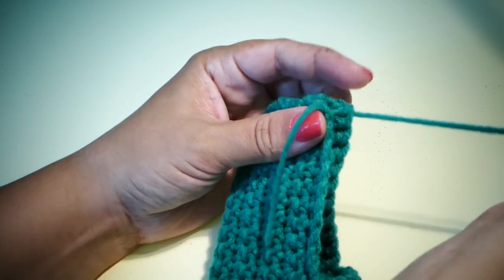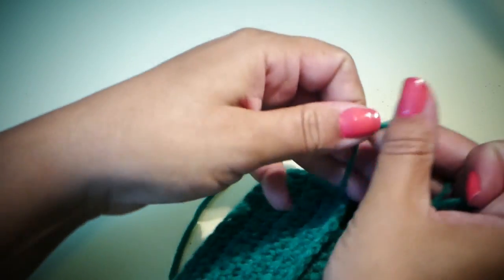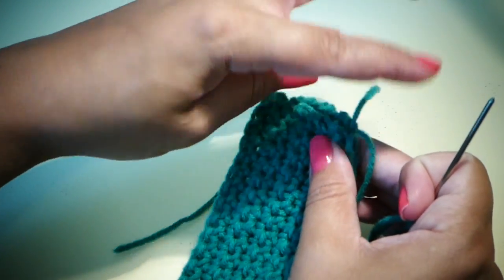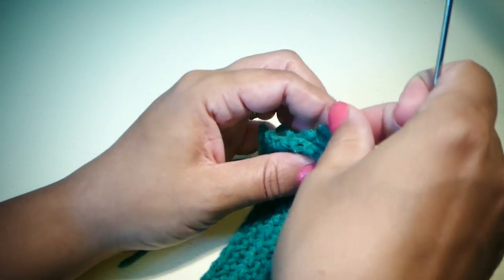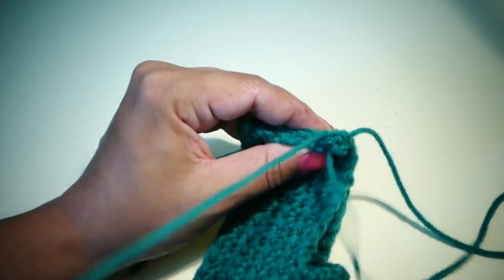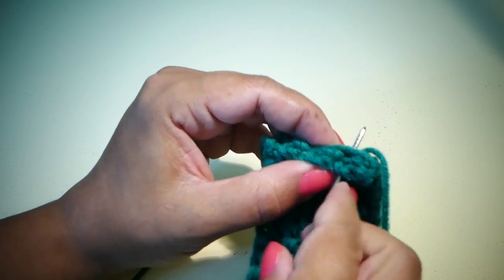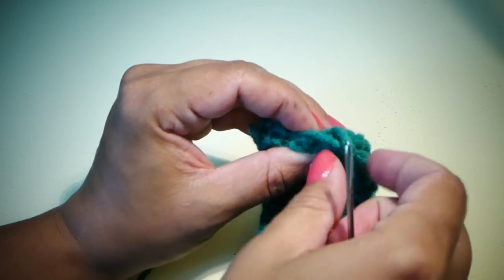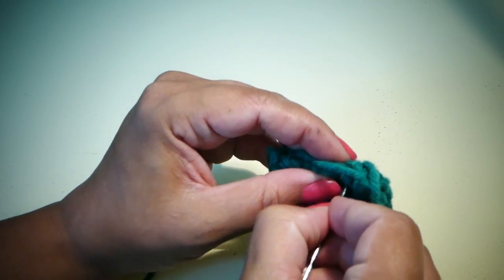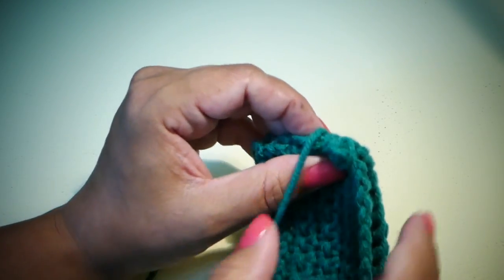To whip stitch, what I do is just knot my yarn to get it started. I'm actually going to whip stitch over this tail end here. You're just going through and pulling it up and then going through a little bit over, and we're just going to keep doing this all the way down this side.